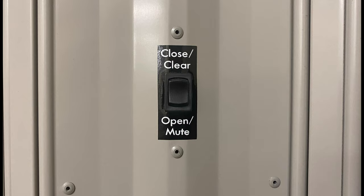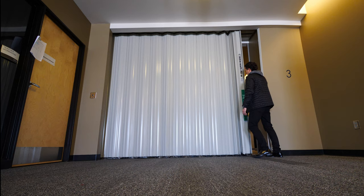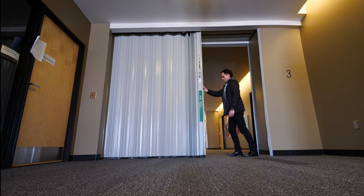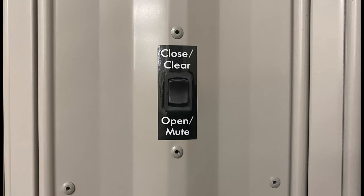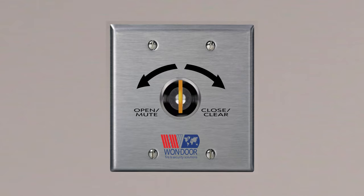Operating the door is as simple as pushing a button or turning a key. The door can be operated using the rocker switch mounted on the lead post end of the door, an optional wall-mounted key switch, or it can be pulled closed or pushed open manually. To close the door using the rocker switch, press the switch towards close. To open the door, press the switch towards open. To access the rocker switch on a flat lead post model door in the stacked position, grab the bottom of the lead post and pull the door into the opening a few inches.